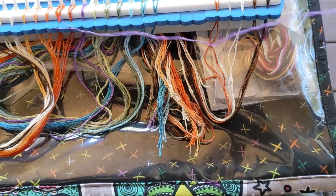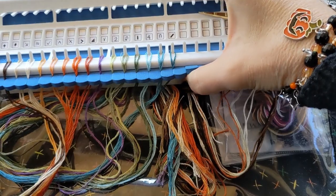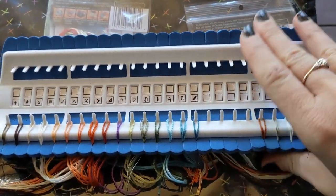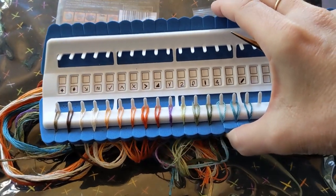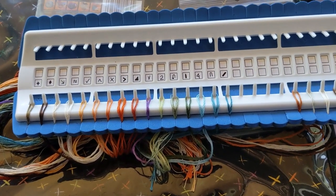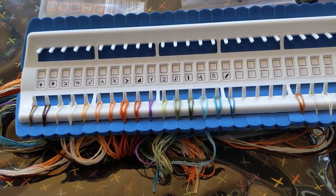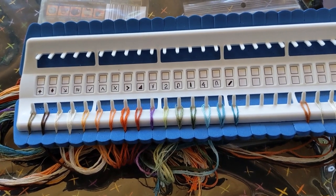Organizing my threads — normally what I do is get a note card, fold it in half, punch some holes in it, and organize the threads because they come in a big wad. But I have this Paco floss organizer that I hardly ever use, and I thought I'm just going to use it for my Mill Hill kits because you work on them for such a short time that it's almost not worth it to make specialized floss tags. I bought it, I may as well use it.